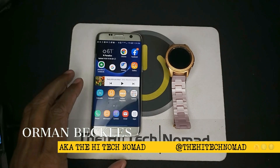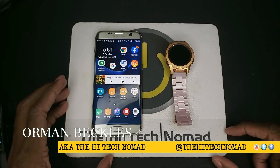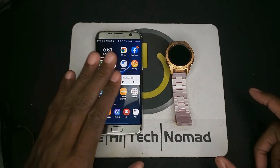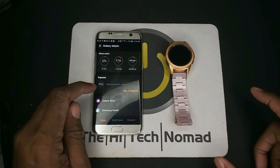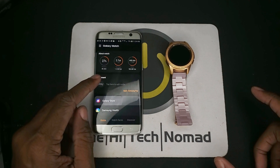Alright, so the first thing we're going to want to do is go into the Galaxy Store, and we can actually do that two ways. We can go right into the Galaxy Store, or you can go into Galaxy Wearable and then click on Galaxy Store from there.